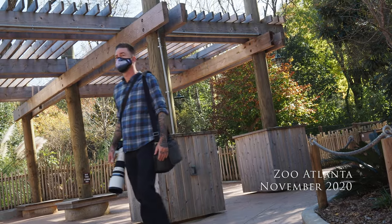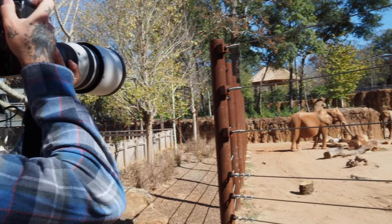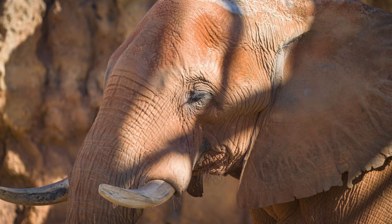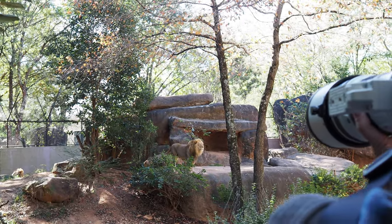I think the new Olympus 150 to 400mm f4.5 Pro weighs about half of what I expected. I knew it would be easy to handle and have great image stabilization because it's an Olympus lens, but it has really exceeded all of my expectations — and honestly, my expectations were really high.